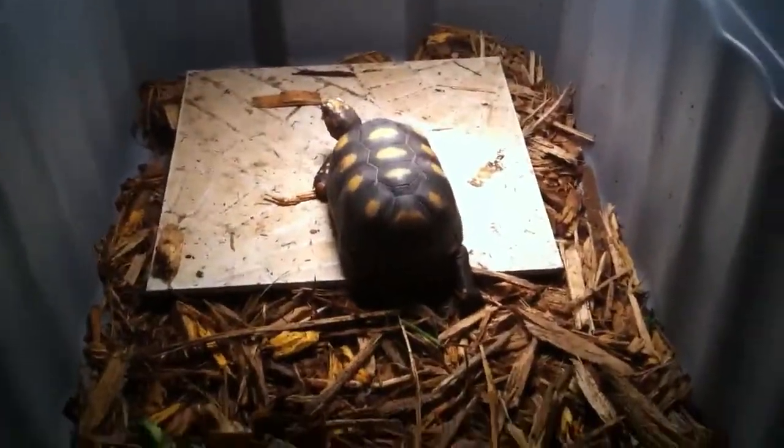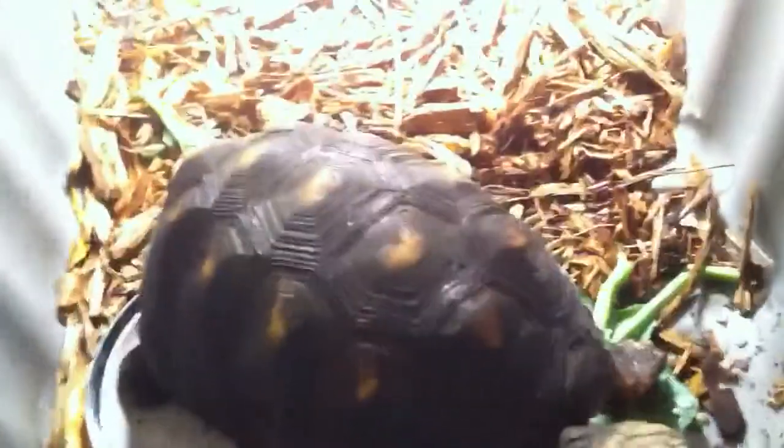Hi honey. And see there's a little guy right here, which is not the one that gave the egg, but...